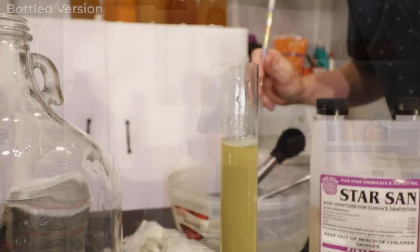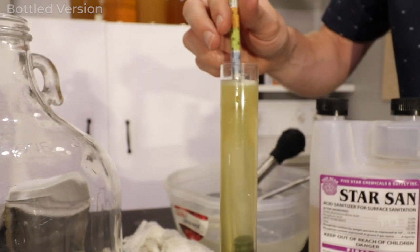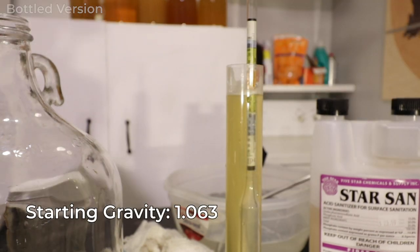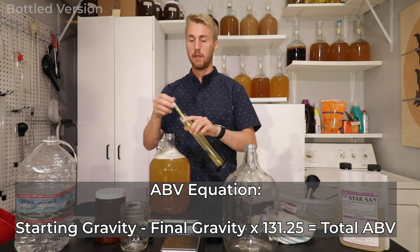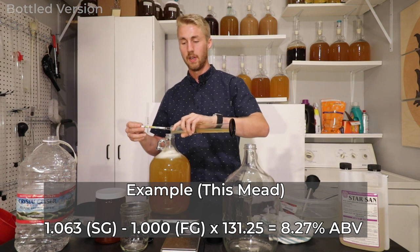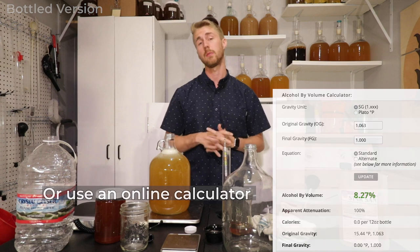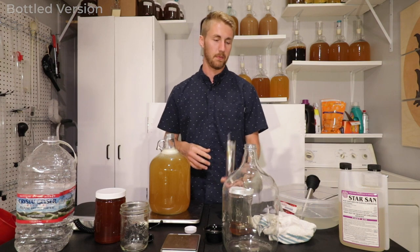Using a hydrometer in a tube — anything tall enough to float it in the liquid — it floats to a certain point which tells you your gravity. This one is currently 1.063. Now that we know the current gravity, we can calculate potential ABV. It's very important to know your gravity not only to predict ABV, but also to troubleshoot if fermentation starts to fail. I've also put two grams of yeast in water to rehydrate them — we'll add those in a moment.